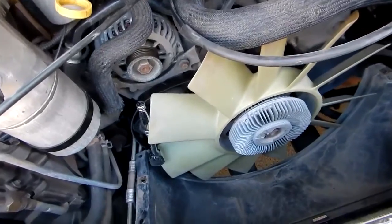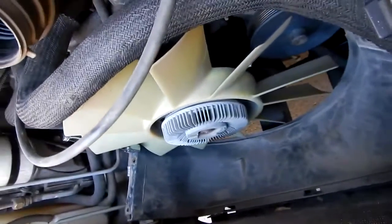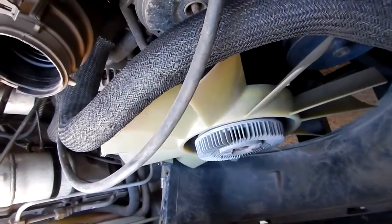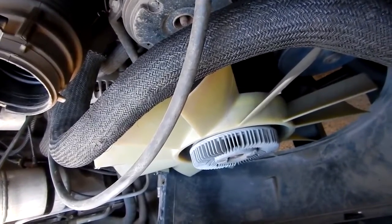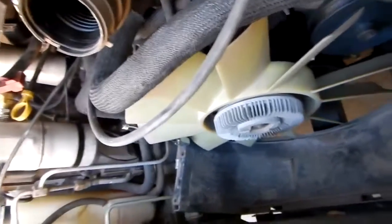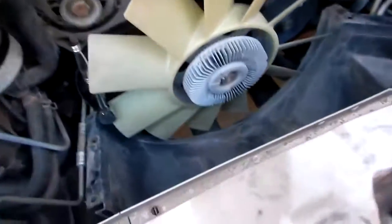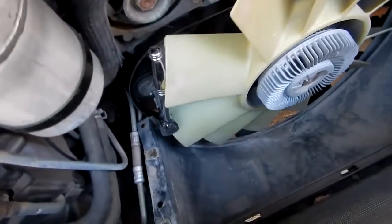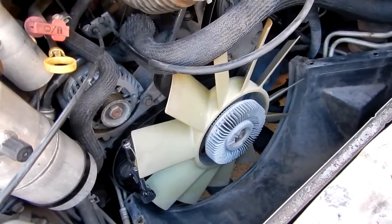Like I said, you can tell it's pretty dry underneath — dry everywhere except I can see underneath the little pulley that drives the belt. Under there there's a little bit of wetness. But like I said, when you see that sometimes you can go 30,000 miles, so I'm not going to swap it out now.